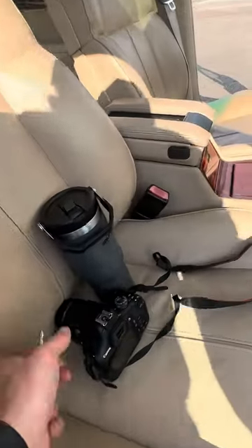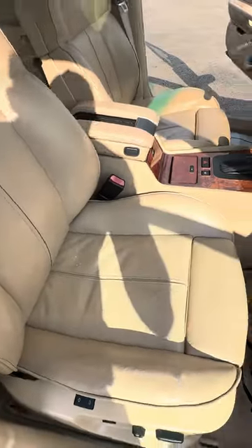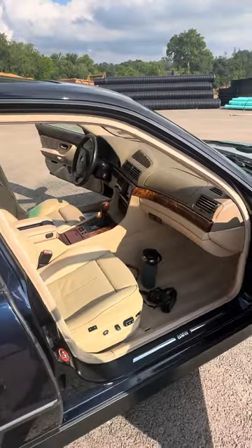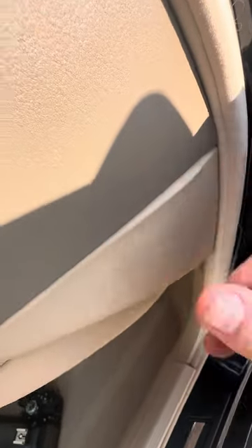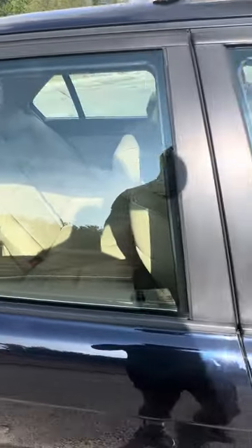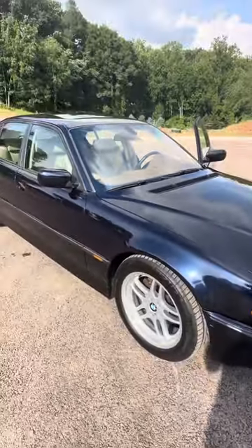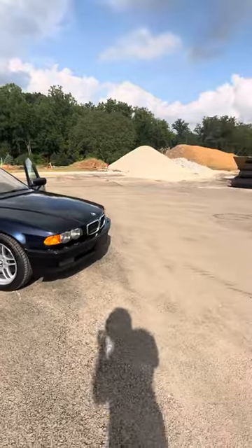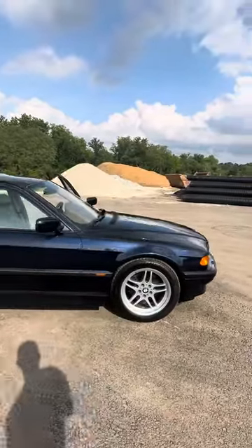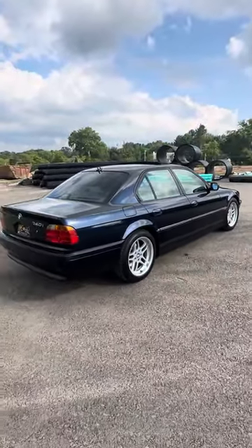The passenger seat is in really good condition. These tend to separate here; this one is not bad — I've seen much worse. But like I said, the dash is in amazing condition and so is the headliner. I really think this Orient Blue with the tan interior just pops. It's hard to see the color in pictures, but hopefully you can see it here from the video. It's just a gorgeous color, especially with the Alpina wheels.